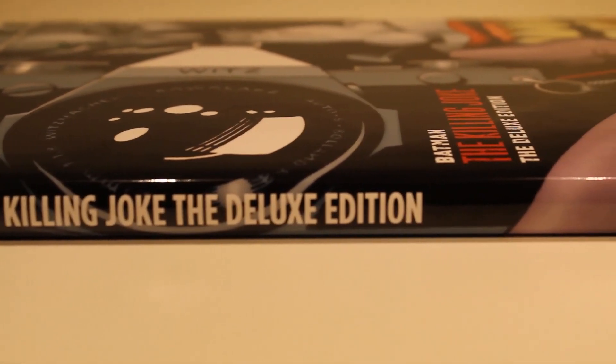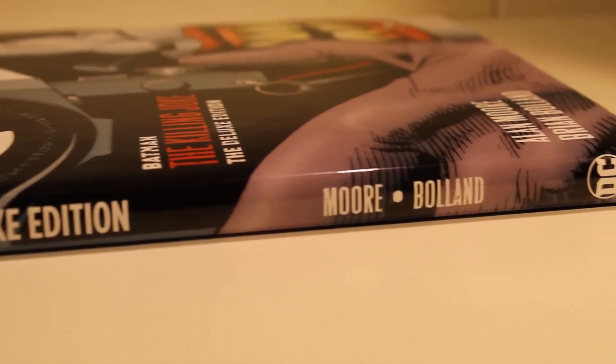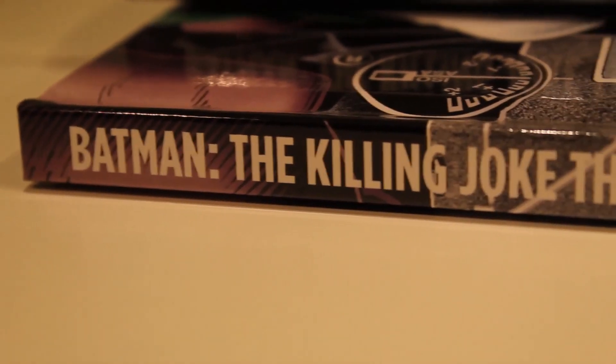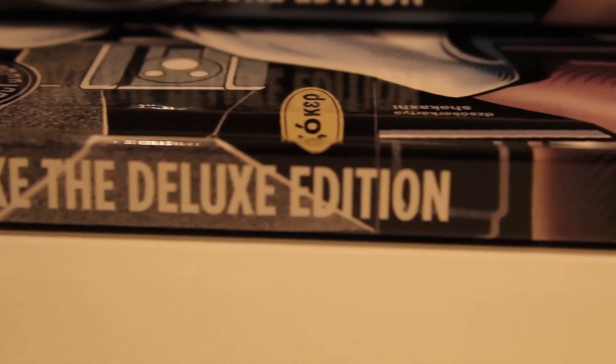As you can tell, this comic has a case around it, which means that most spine damage won't actually be visible. However, if we take that off and look at the inside, you can see that the spine remains clean and undamaged.